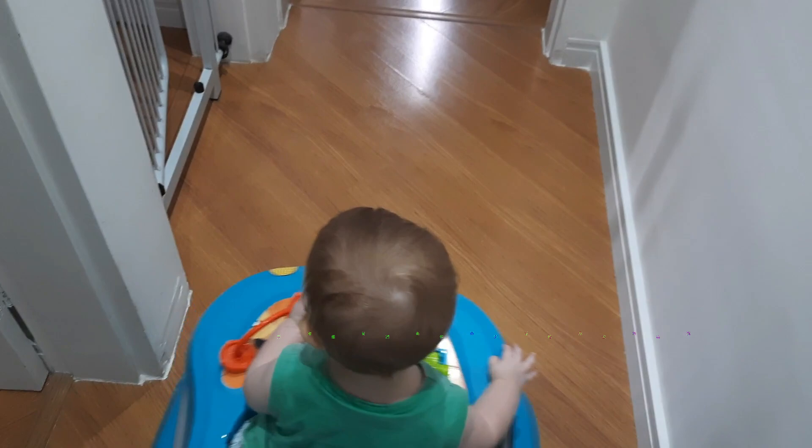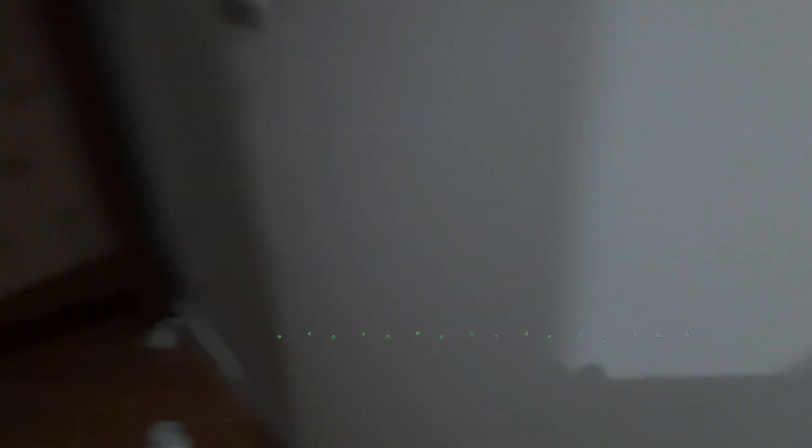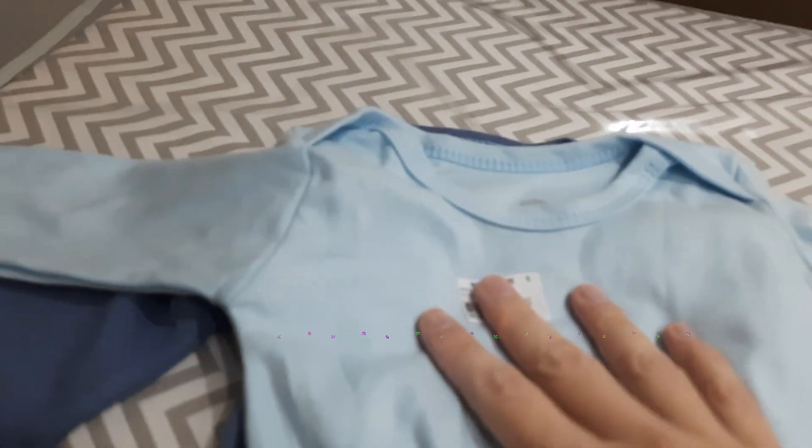Está curtindo ficar no andador — que beleza. Vou fechar as janelas que daqui a pouco vai chover. Hoje fui lá na minha mãe pegar as coisas da Alice. Ela comprou algumas coisinhas para ele: dois bodezinhos de manga comprida. O Nicolás está sem body de manga comprida — deve ter uns três ou quatro só, o resto ele perdeu tudo.